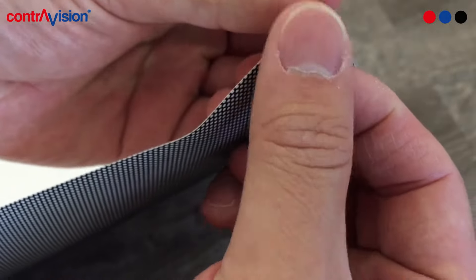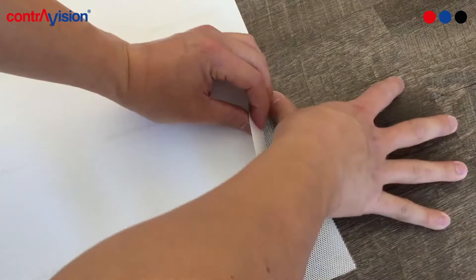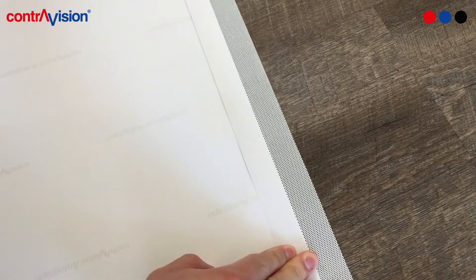Once you've cut the window film to your desired size, flip the film over and peel back the liner, exposing about 1-2 inches of adhesive. Fold the liner and make a nice crease. Be mindful to limit touching the adhesive as much as possible.